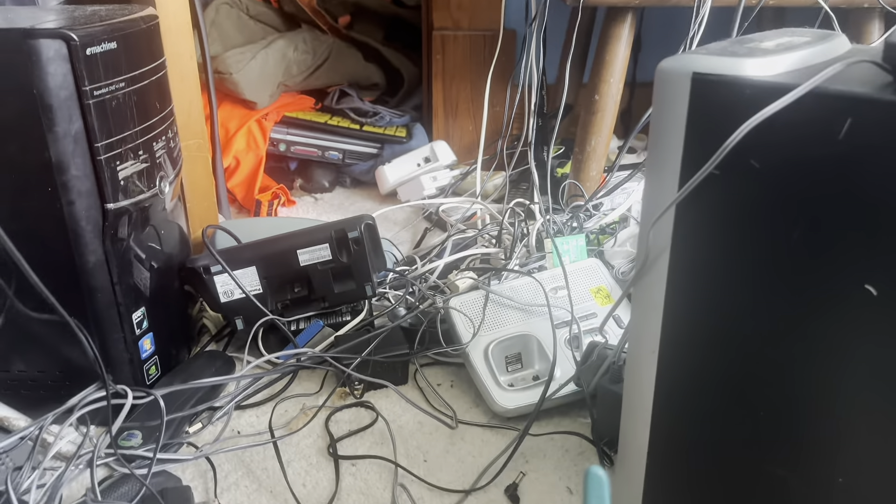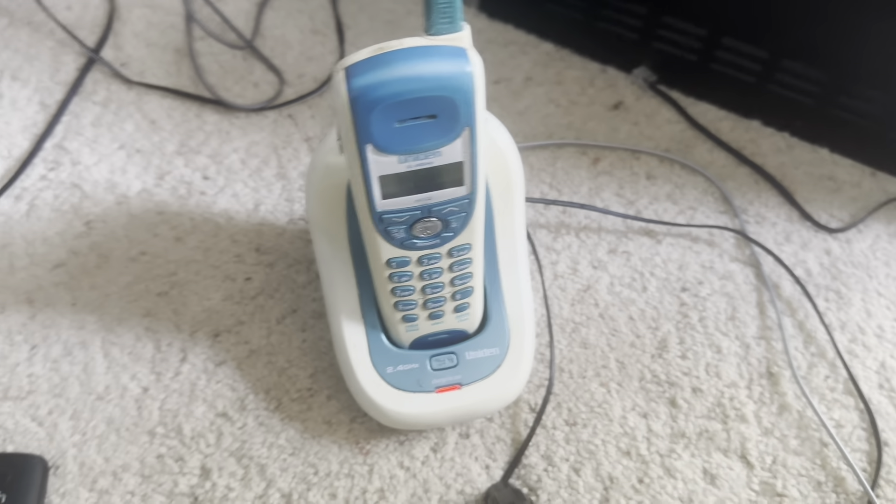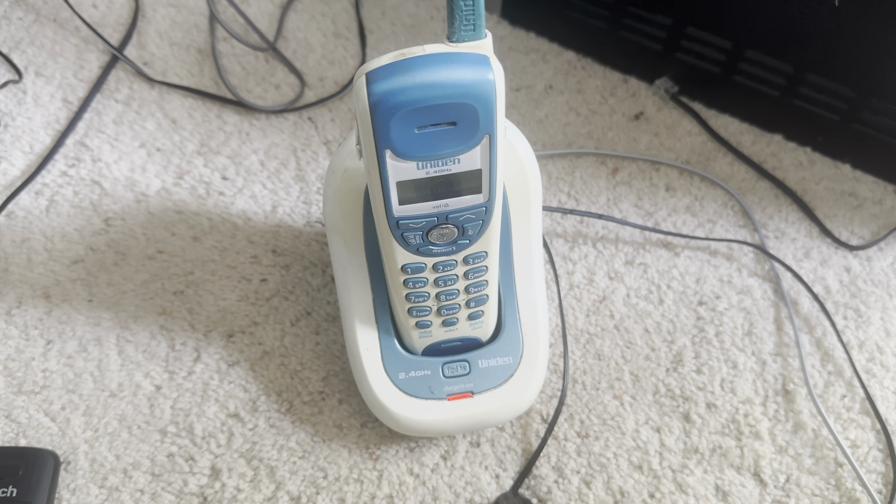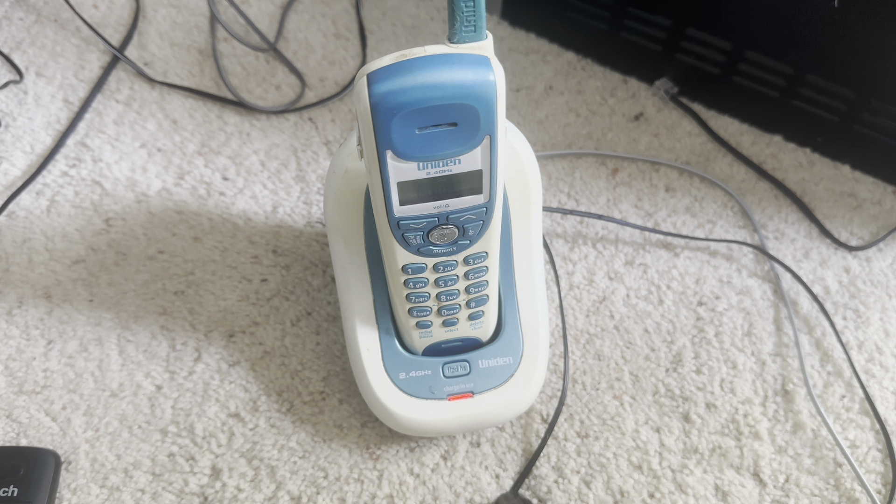That concludes the initial checkout of this phone. Thank you all for watching. Please feel free to leave a like, comment, and subscribe to the channel. You will see this phone in other videos. Stay tuned for more. Bye-bye.